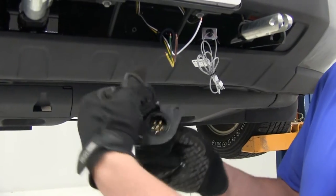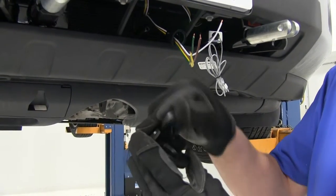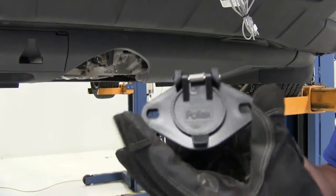Here you can see the trailer connector — this is going to offer a 6-pole round pin connector. It's got a nice heavy-duty spring that's going to keep our door down and closed, keeping that little notch inside the groove to keep weather and stuff like that out of it.